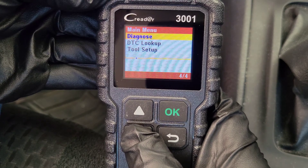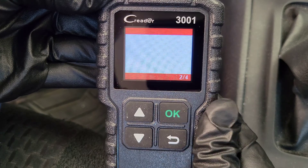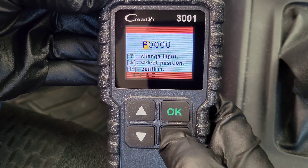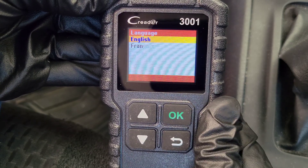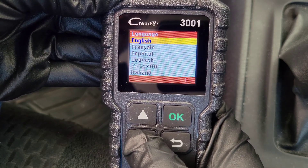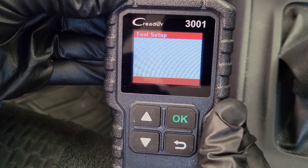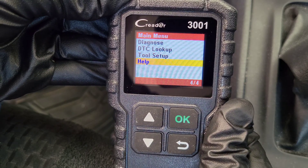We'll go through each of these options here — this is the main menu and we'll go into the diagnose option last. The DTC lookup option is where you can input a specific trouble code and it will tell you information about that trouble code. There's a tool setup menu where you can change the language of the OBD-II scanner — here are all the different languages — and then unit of measure so you can change between metric and imperial. And there's a help section in the main menu as well.